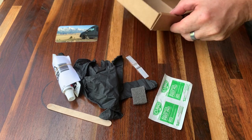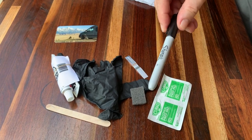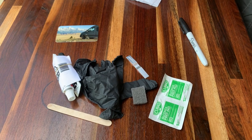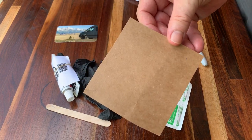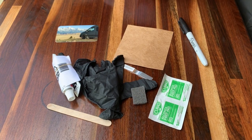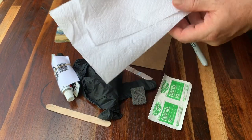In addition to all of this stuff, you're going to need a Sharpie to mark the location where you want to place the roller stopper, a piece of cardboard or something similar to mix the epoxy on, and a few paper towels for cleanup.